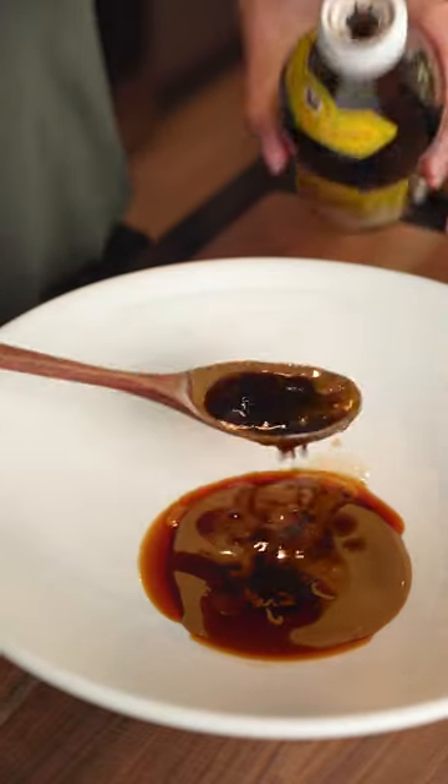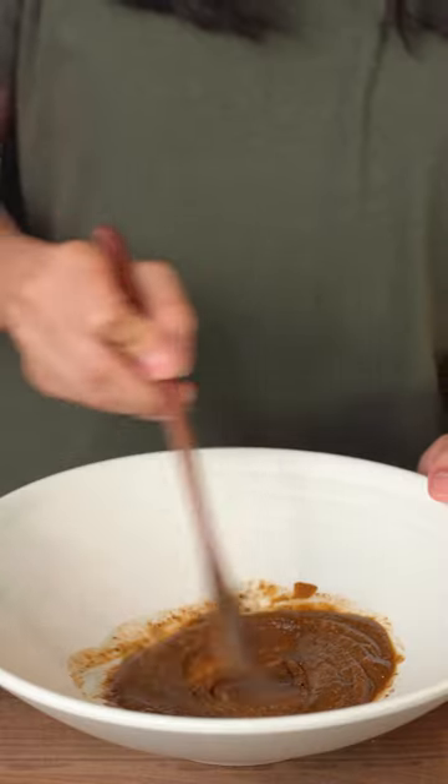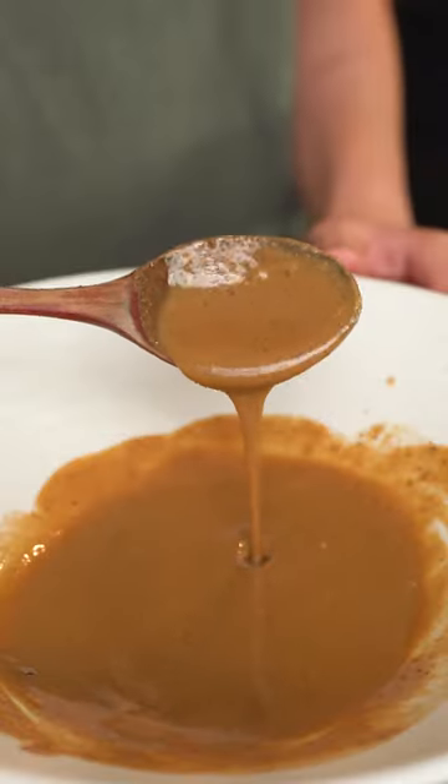While the noodles are boiling, we'll make the sauce: some sesame paste, sesame oil, vinegar, sugar, salt, and some Szechuan pepper. Just give it all a mix, then add some water to thin it out until it looks like this.